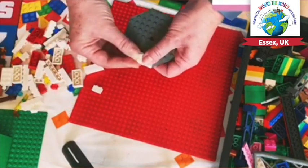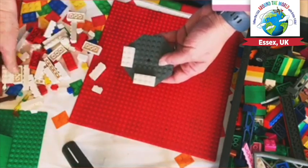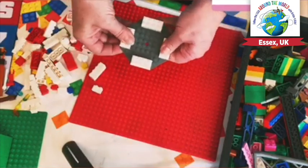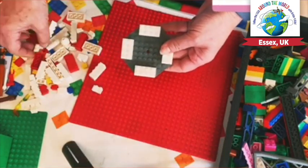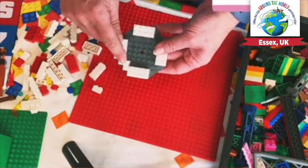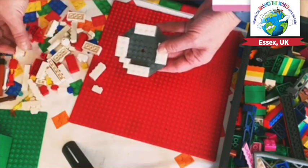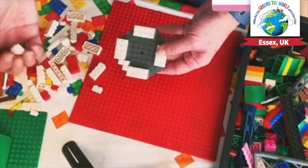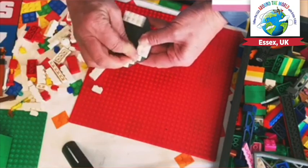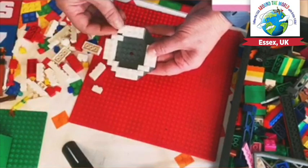Okay, so we're going to start here and we're going to put our 2x4s on the edge of the plate. We've got four pieces, so we've got a nice base there. And then I've got this special corner piece which is going to go into this corner. Now this is quite a special piece — you may not have this, so you can actually make it yourself by using a 2x1 piece and a 1x1 piece. So we're going to put one there and one there.